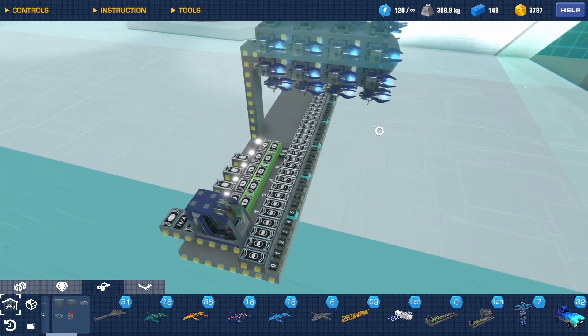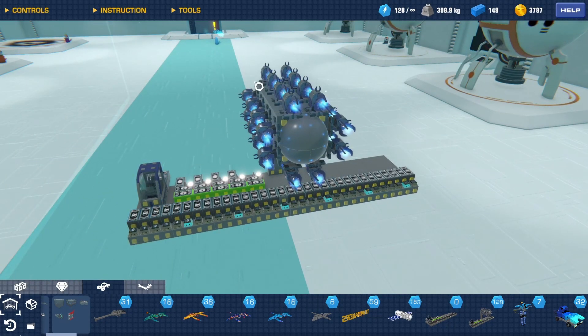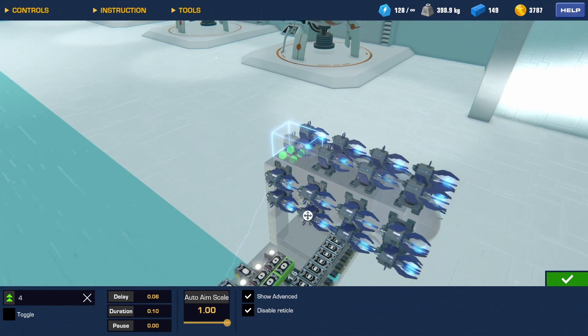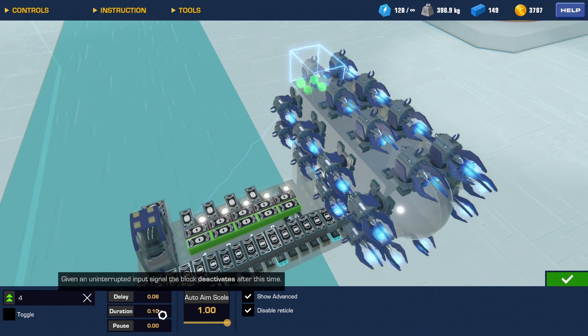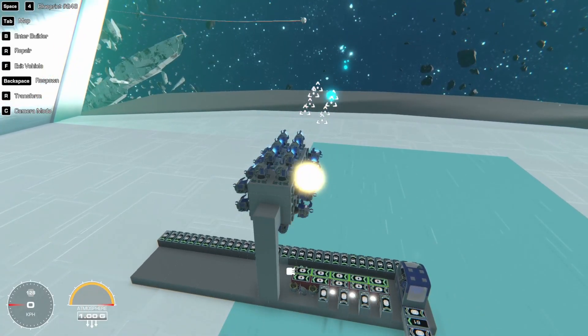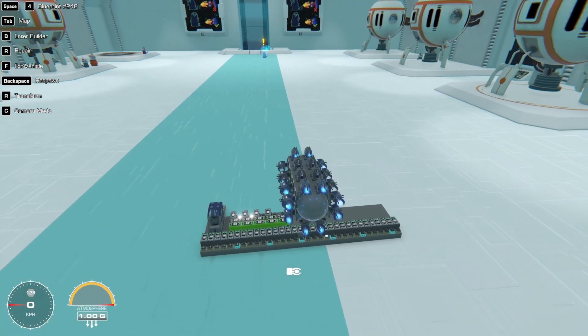What you can do with that is hook them up to EMP launchers. I have 32 EMP launchers here and each AND gate goes to one EMP launcher. The key settings to check: they need a little bit of delay — I found 0.06 works for this setup — and a little bit of duration so they don't keep shooting after you stop holding the shoot key. You can see it shoots very fast.